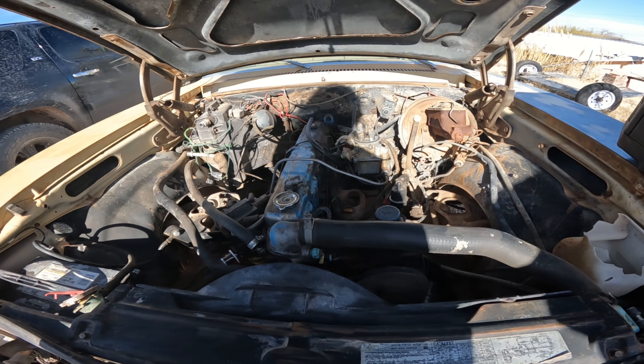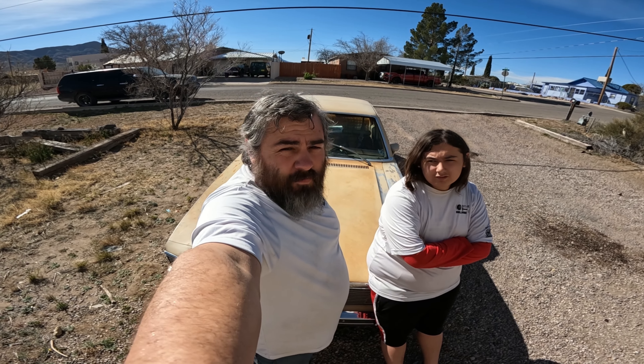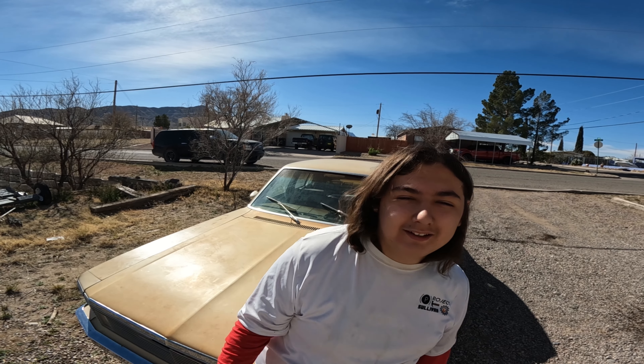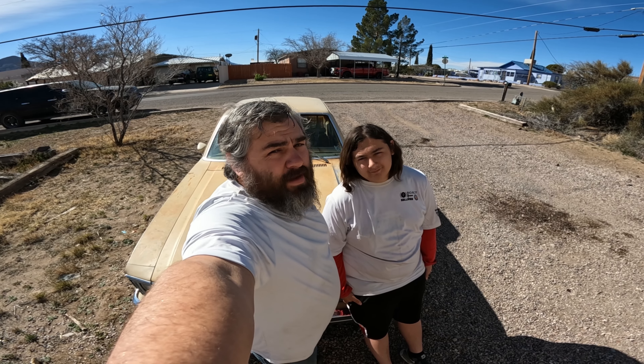If you've been watching this long, you might as well hit that subscribe button. We've got some big plans for this Nova, but we're still open to suggestions — let us know what you guys would like to see done with this Nova in the comments down below. And remember, don't wait for opportunity, create it.